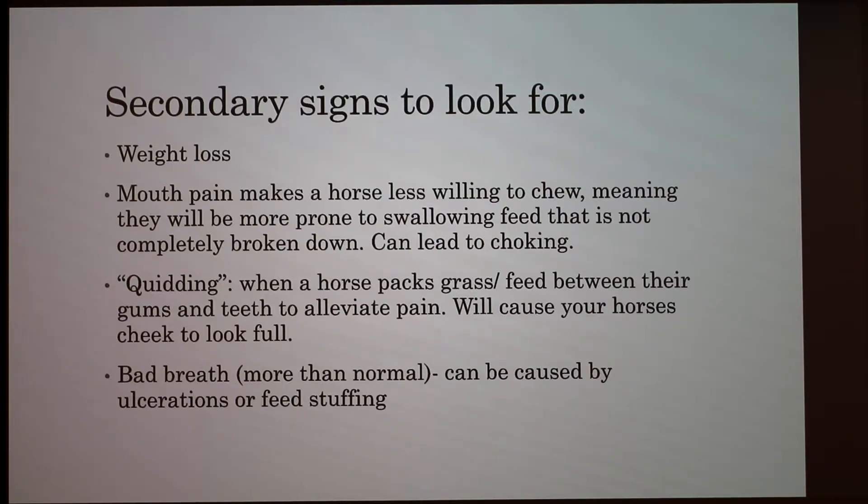Bad breath can be caused by ulcerations or quidding, because they're stuffing food back there and introducing bacteria into those ulcers, which is something you definitely don't want.